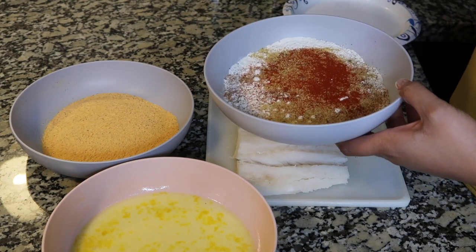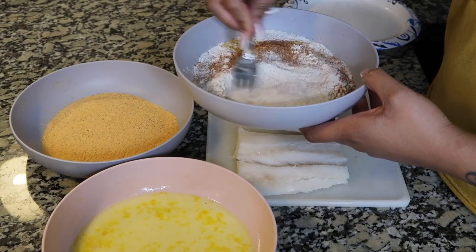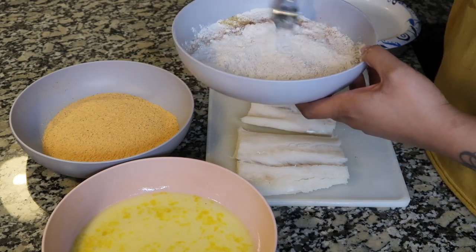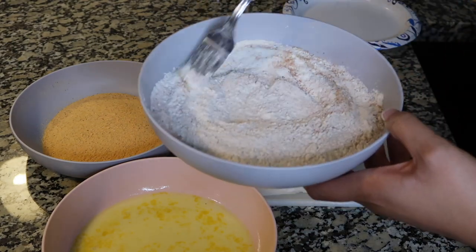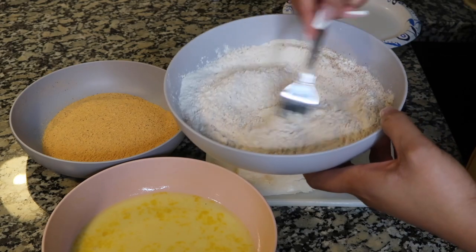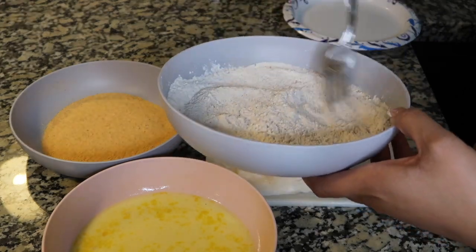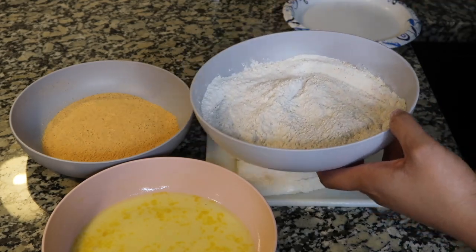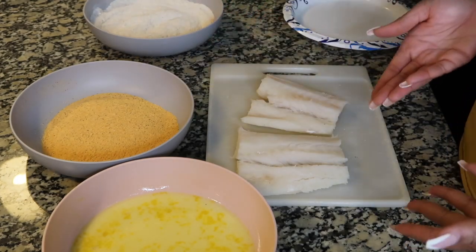Now that the flour is seasoned, I'm taking a fork and whisking everything together to make sure the seasonings are incorporated. I didn't put much in — just enough — because we're also going to season the meat and the breading already has some seasoning, so you don't want the dish to be too salty.